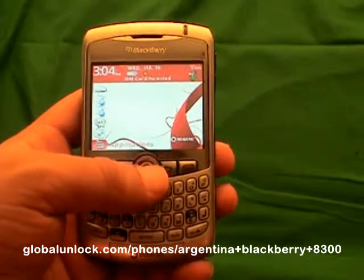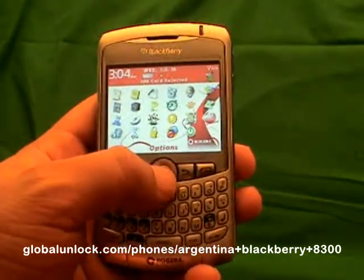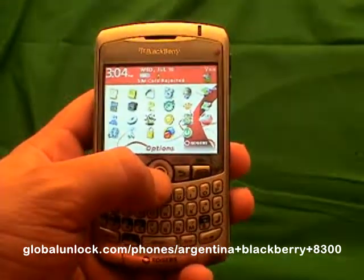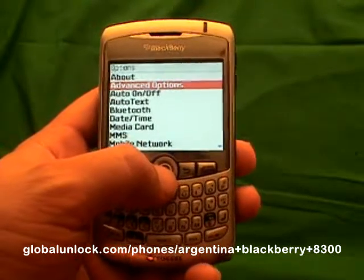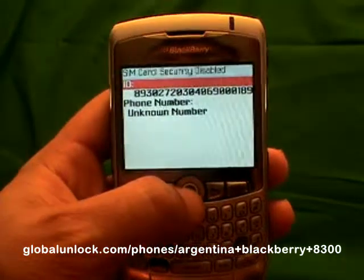The first step is to go to Applications and click on it. Now go through your applications and look for Options, then click on Options. Next, look for Advanced Options and click on it. Then go through and look for SIM Card and click on SIM Card.